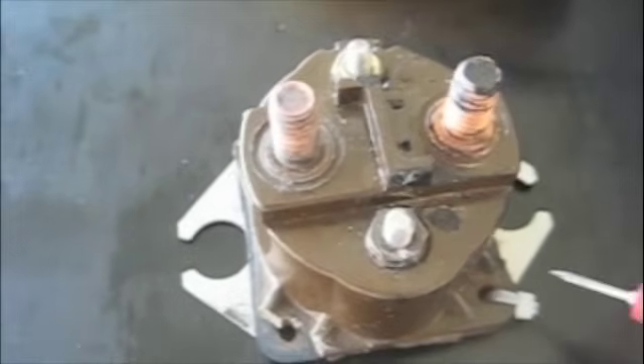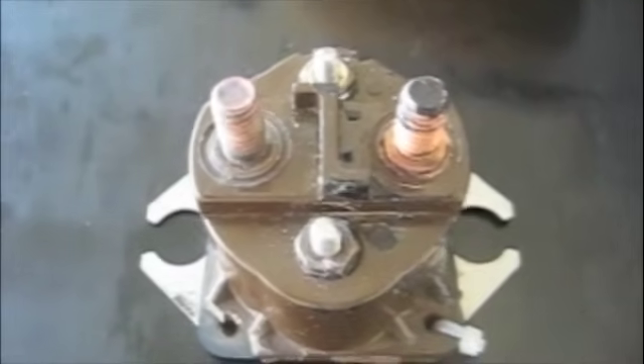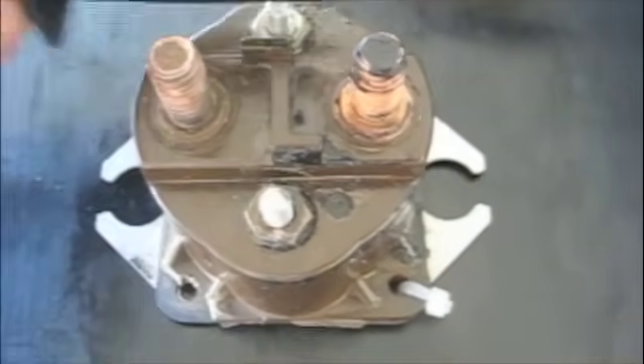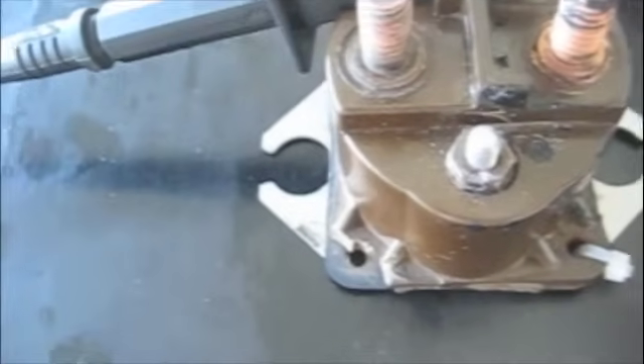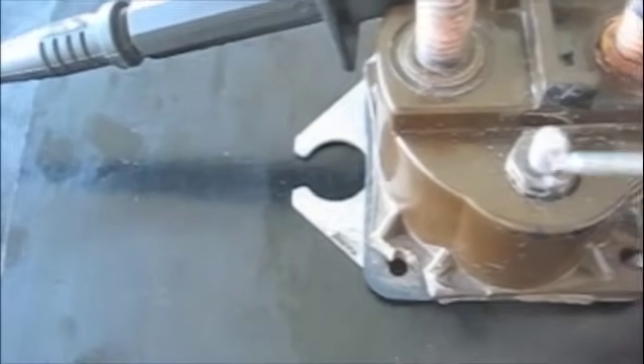On our solenoid we have four posts — two small and two large. The smaller ones are the magnetic coil inside the solenoid. In order for the magnet to be created, we need one long continuous strand of wire. Sometimes, due to vibration or overuse, that wire will break. These solenoids live a pretty hard life, so if we have a good coil, we should have a beep between those two smaller posts.